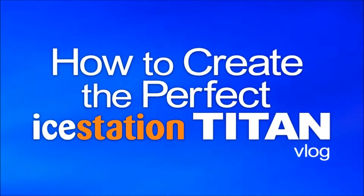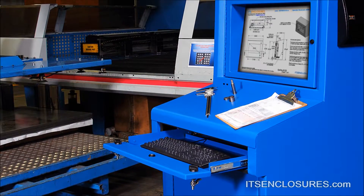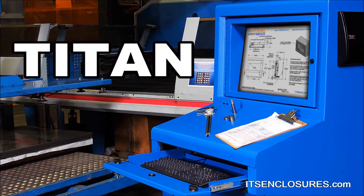How to create the perfect iStation Titan computer enclosure. Looking for an enclosure that can protect a monitor, keyboard, computer, and printer? Check out the NEMA 12 iStation Titan.